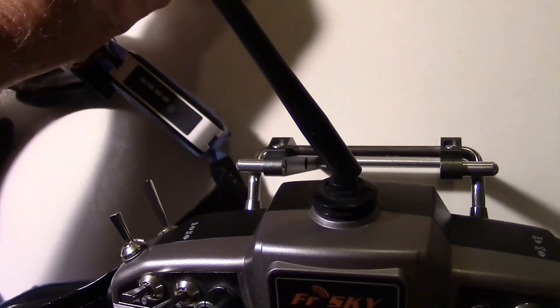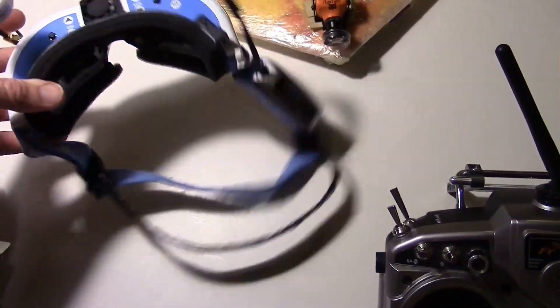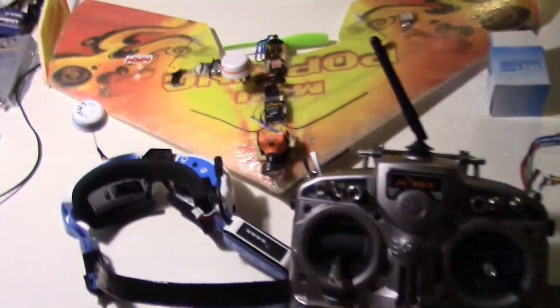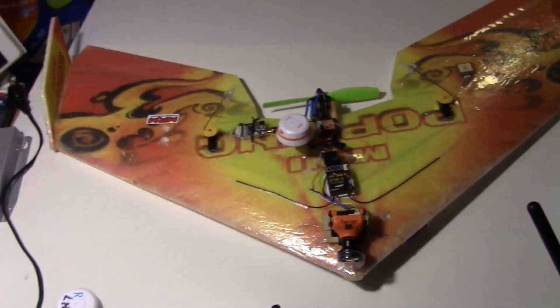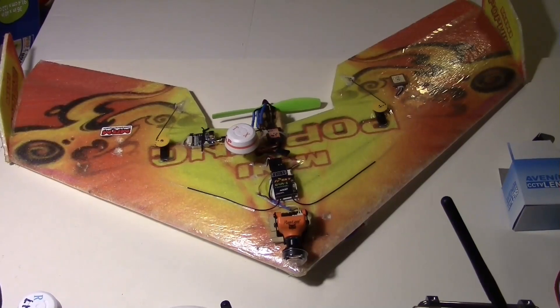That was a pretty good experiment. We got that great big lens on there — the PL-0075 — and I was using the Dominator V2 goggles with the DVR upgrade. This is my Taranis radio, and the plane was flying with a Betaflight flight controller on the bottom, and of course 5.8 GHz video. Alright, thanks for watching — we'll see you next time.